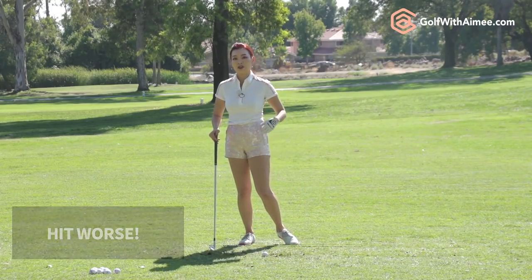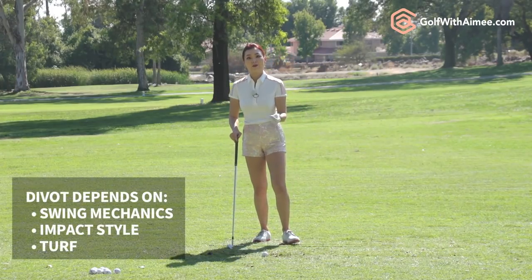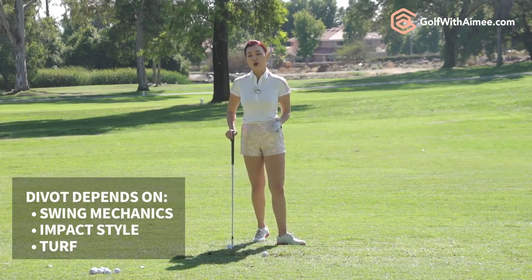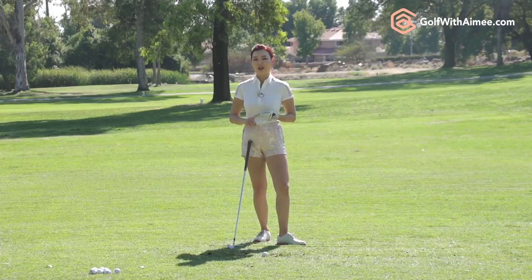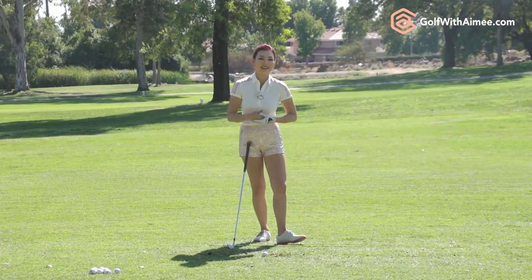It's going to be detrimental to their swing. So it really depends on the type of swing you have, the preference you prefer at impact, and also the kind of turf you play on. Before I wrap up, I'm going to go ahead and hit my gap wedge, 8 iron, 5 iron, 3 wood, and a driver, and show you the difference in divot size and depth.